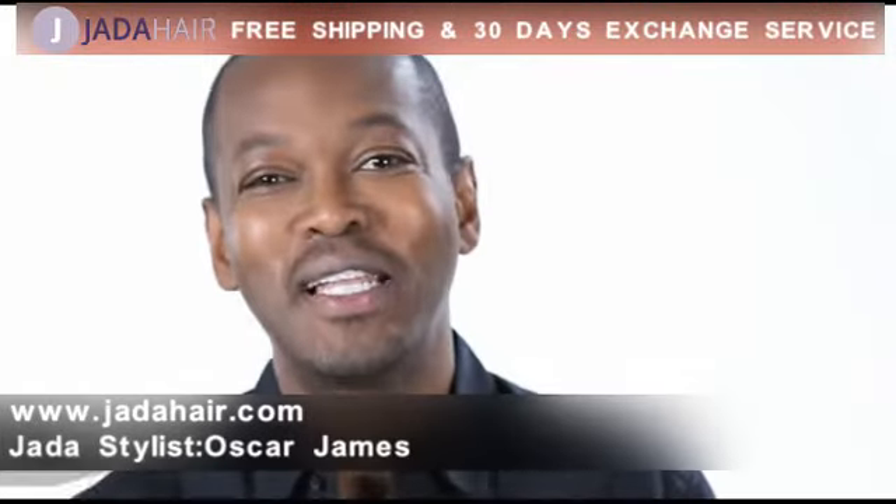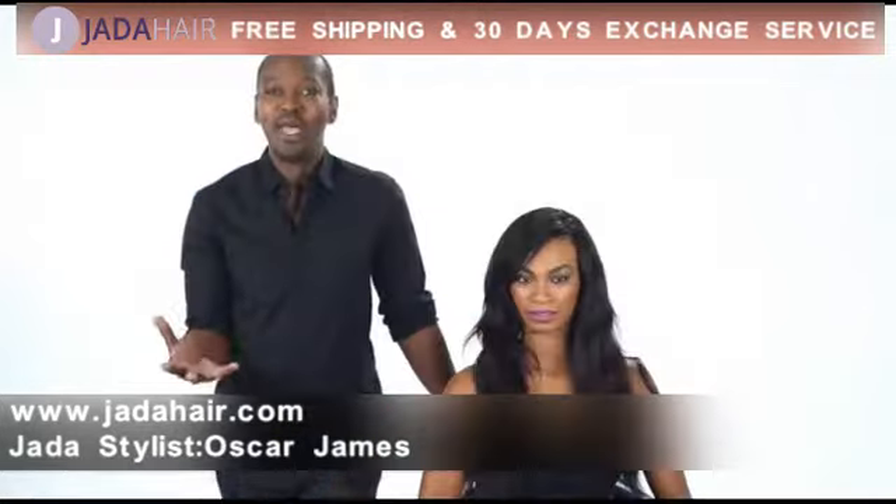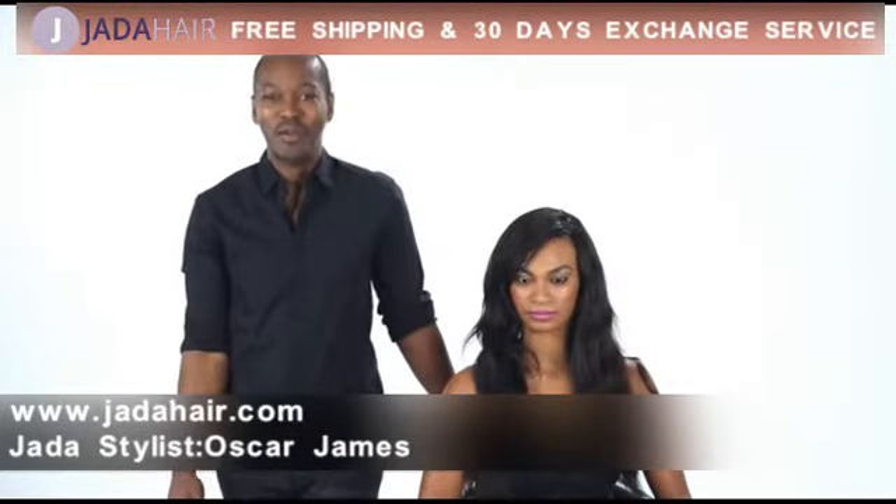Hi, I'm celebrity hairstylist Oscar James. I'm going to be doing a tutorial today where I'll show you how to create lush waves and curls with a curling iron.